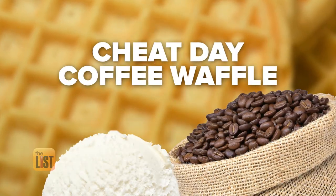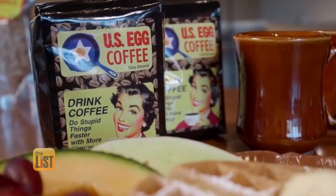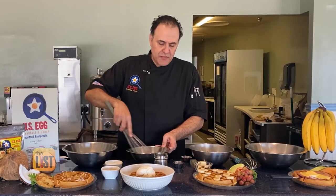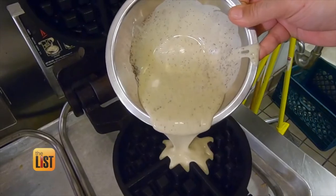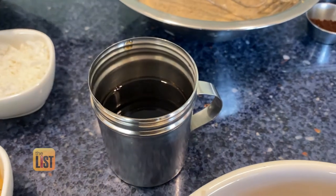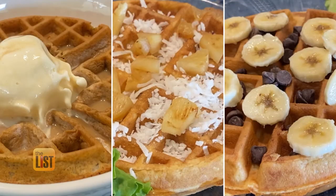Finally, let's satisfy our sweet tooth with a cheat day coffee waffle. He put Kona coffee grounds right in the batter — give it a really good mix for a smooth texture so your waffle comes out just right. Into the iron it goes, and when it's ready, serve in a bowl topped with ice cream, then pour your favorite hot coffee on top. Time to get your grub on with these yummy and simple-to-make waffles.